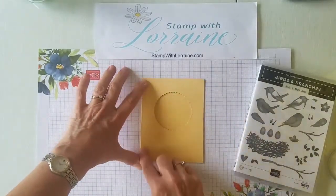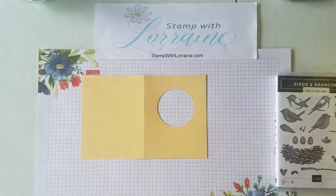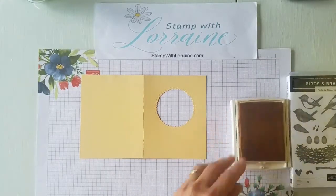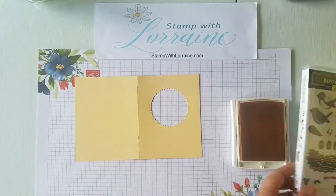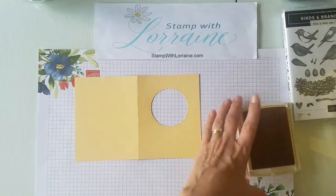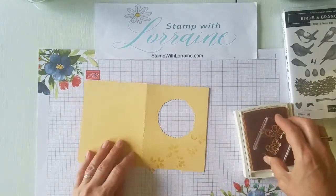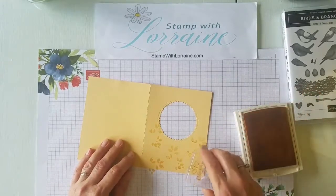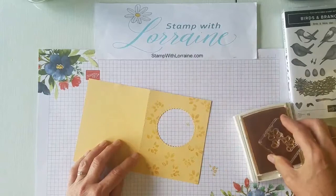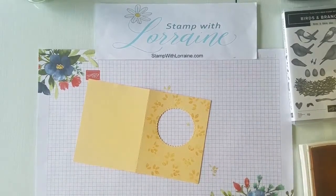Next we're going to stamp a little something on the front. We're going to use So Saffron ink, color on color, tone on tone, to add a little design and background because otherwise it's a little too plain. I'm just going to take the leaf part from the Birds and Branches stamp set and use that as little splotches, little leaves to go around the front of the card. It does look a little like a watercolor look - not quite a real solid image - which is kind of nice and a little more subtle. I'm going to clean this off because we're going to need it later for the green leaves.